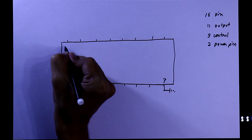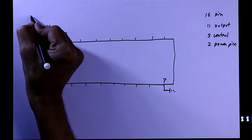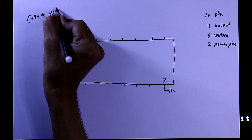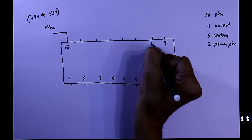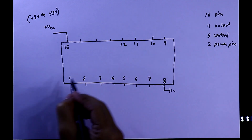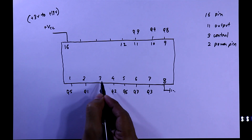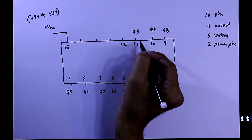Pin number 8 is ground and pin number 16 is plus VCC. We can supply from plus 3 volt to plus 18 volt. Pin number 1 to 7 and 9 to 12 are the output pins. The first output is Q0 and the last output is Q9.